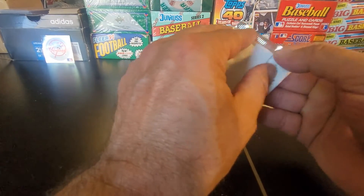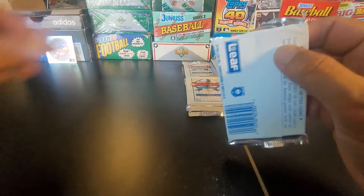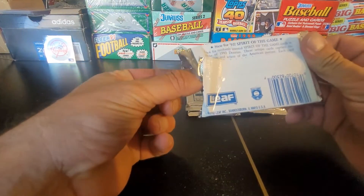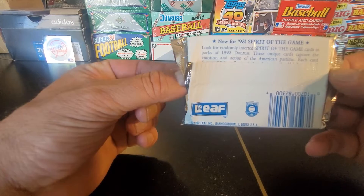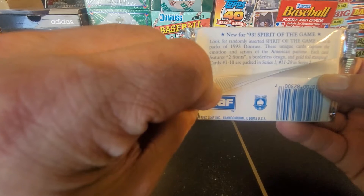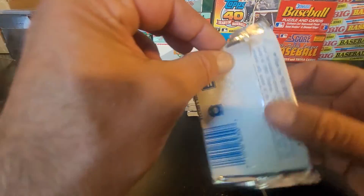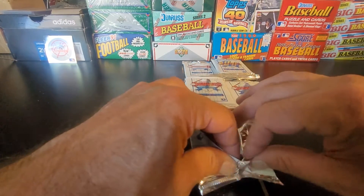Let's get to opening. I do hope y'all have been having a great day. Got the handy-dandy knife — the box cutter seems to have disappeared after the party, but I'm sure I'll find it again. New for 93: Spirit of the Game. Look for randomly inserted Spirit of the Game cards in packs of 93 Donruss. These unique cards capture the emotion and action of the American pastime. Each card features two fronts of borderless design and gold foil stamping. Cards 1 through 10 are packed in Series 1, so there's a possibility of finding some numbered insert cards today.